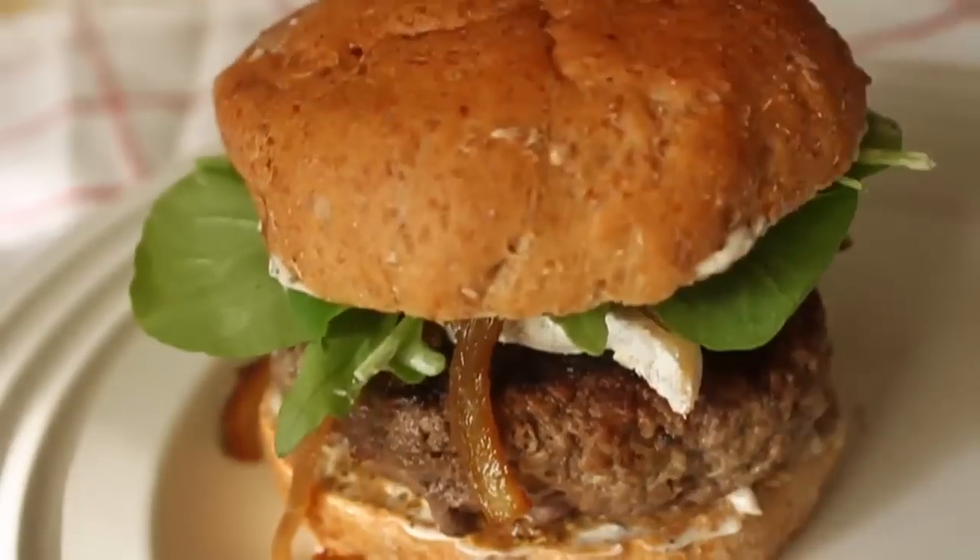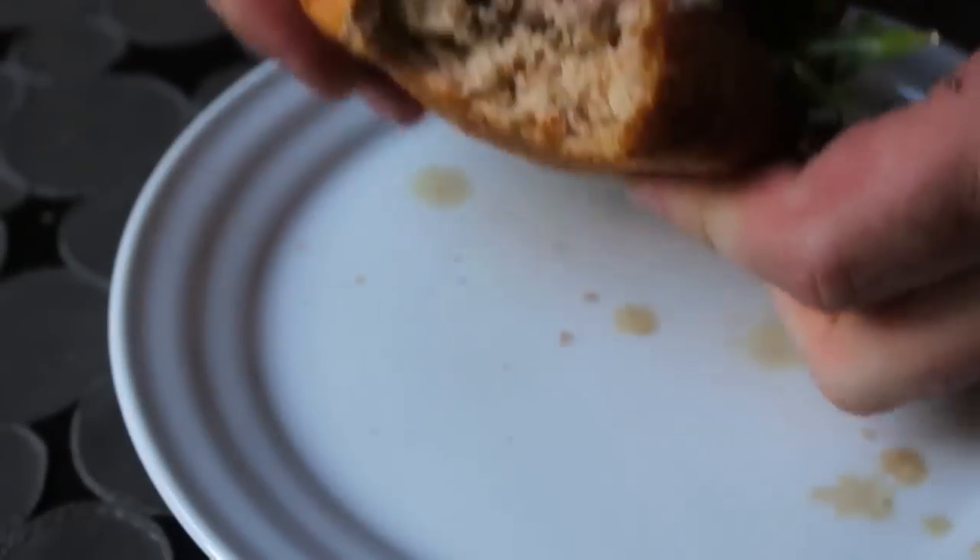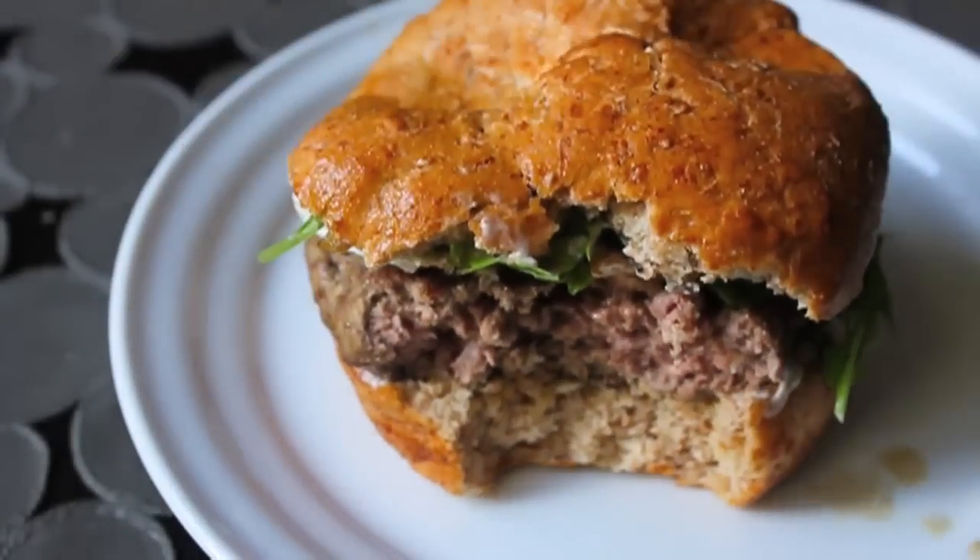If you want it cooked all the way through, bless your heart — but for me, it's not the best way to eat a burger. Rare is not the best way either. I don't know why people eat rare burgers; you should just eat raw hamburger and save yourself the trouble.